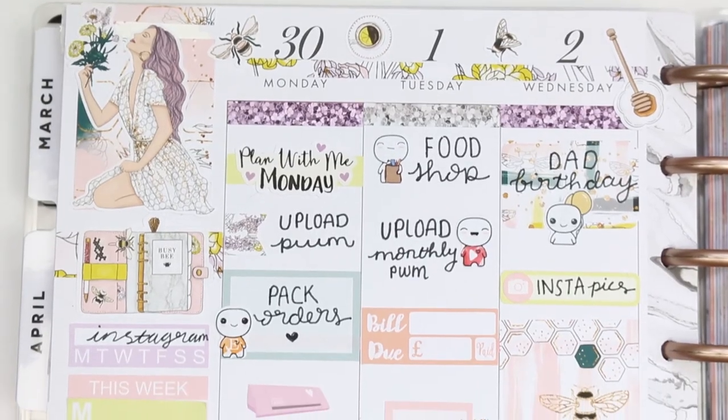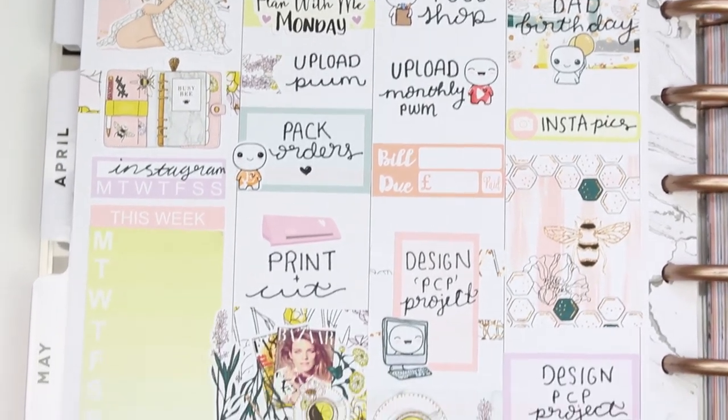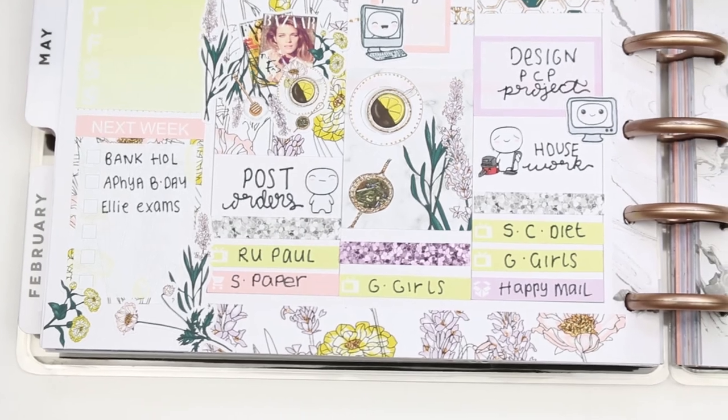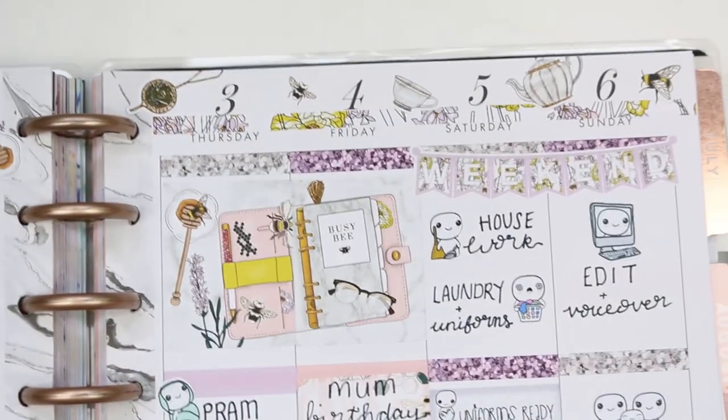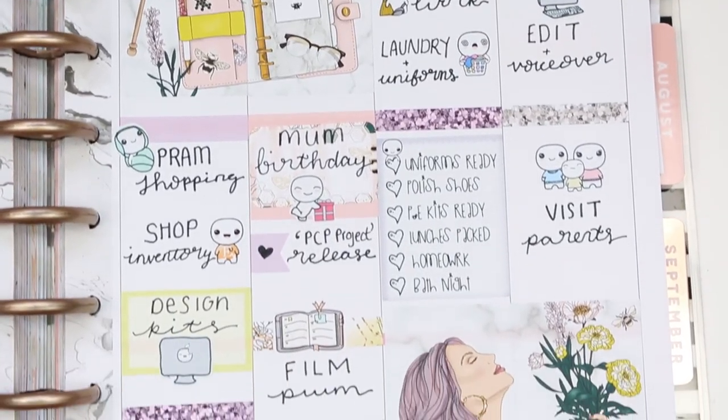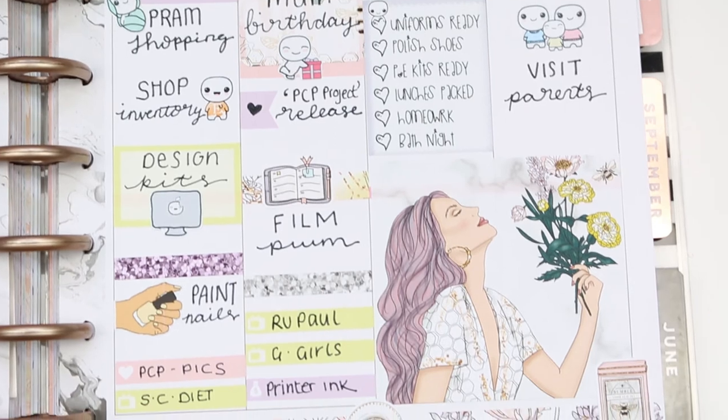I'm so happy that I saved this for my mum's birthday week - I really loved how it turned out and I've always been obsessed with the artwork in this kit. If you liked it make sure you give me a thumbs up. If you're new don't forget to subscribe and hit the bell notification so you don't miss any of my uploads. I hope you all have a really lovely week and I'll see you on Tuesday. Bye guys!